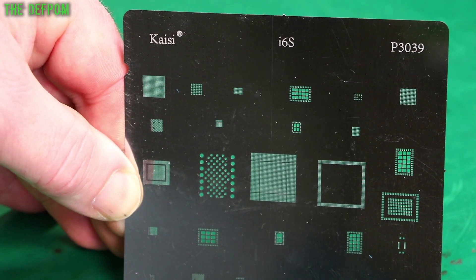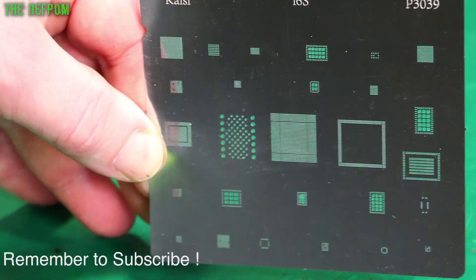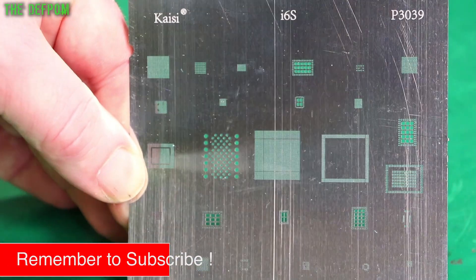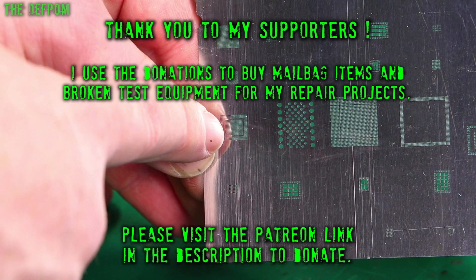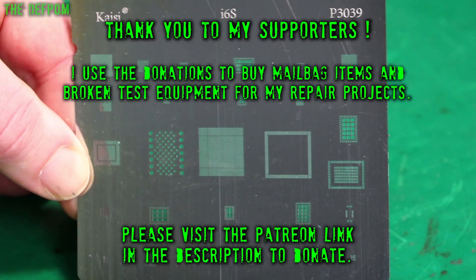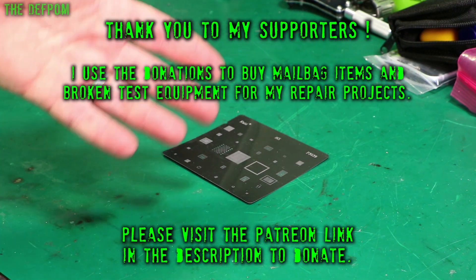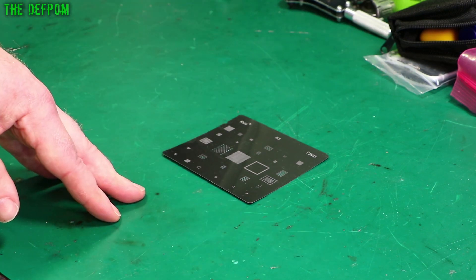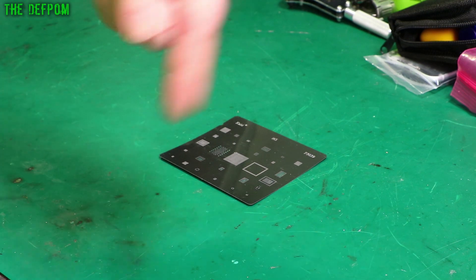So if I do iPhone repairs and I have to lift anything up and redo it, I've got the option. Like here, for example, that's the NAND. I think those two there are the CPU, because it's actually a double-stacked CPU. That one there might be Wi-Fi. It's got lots of little chips. I thought I'd get one because I don't have one, and there's a potential I might need to replace a Wi-Fi module or lift the NAND off. They're cheap — links down below.